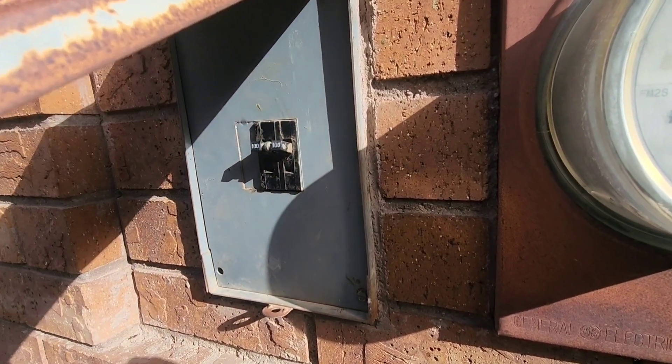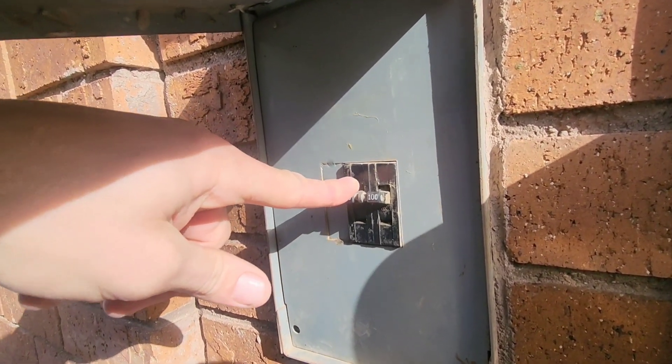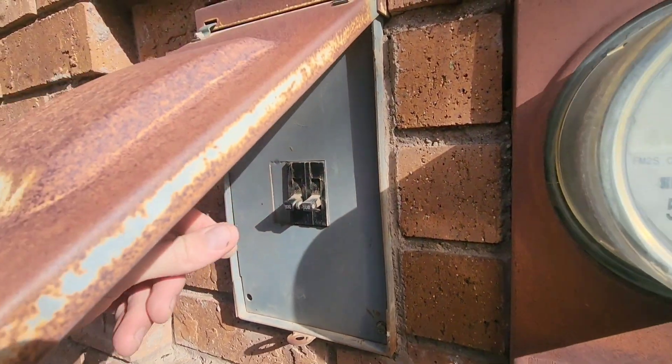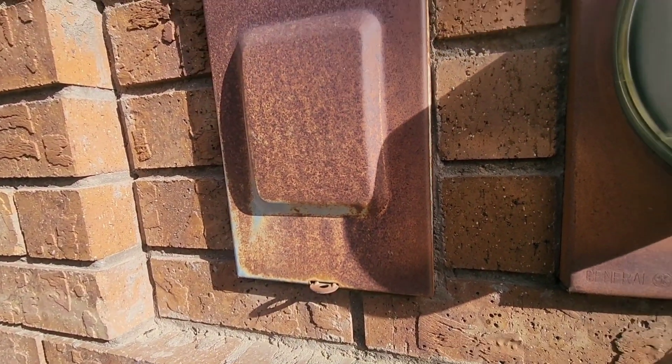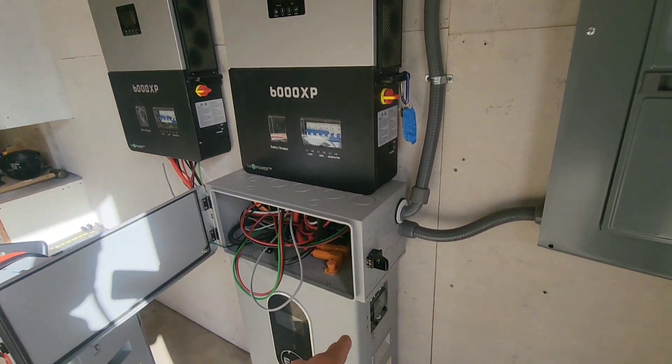Let's make sure that we're on battery power when we're doing this test. I'm going to turn my main electrical panel's grid off to my house, so I should be running straight on batteries. Let's go ahead and turn the solar off as well, so we're just going to be pulling straight from the battery.